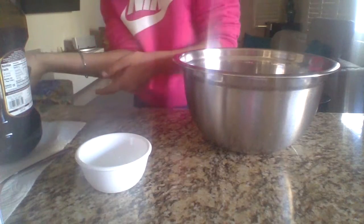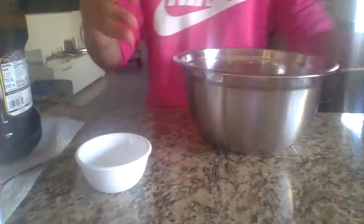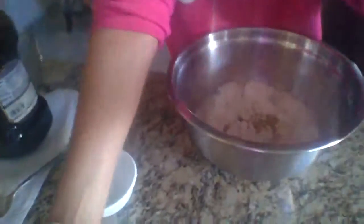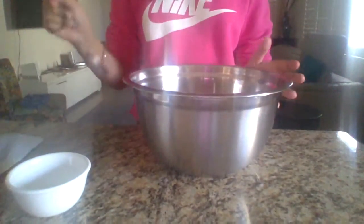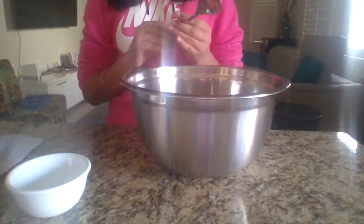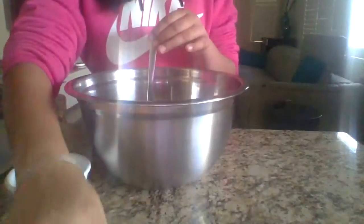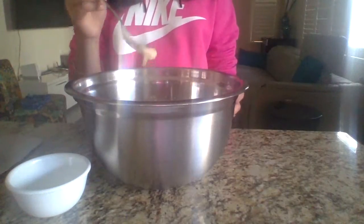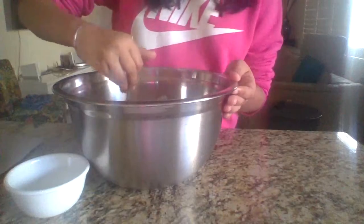Now we are going to mix. Make sure your mixture should look like this. Now we are going to mix — you should mix for about five minutes. After I'm done mixing, I will come right back. You can pause the video right now and start mixing. You can mix with a whisk or a blender, but I recommend doing a spoon because then it's more homemade.